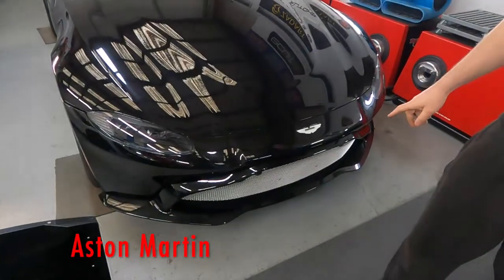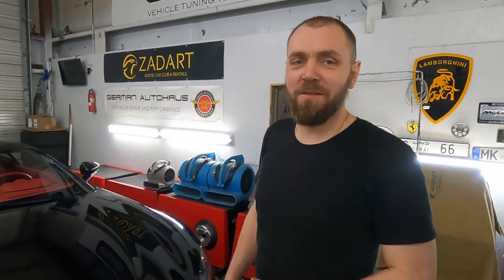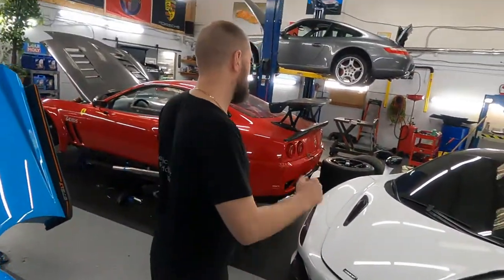Ready to go! Oil level is already adjusted and everything looks good. Now look at this guy — is it a Mercedes, an Aston Martin? Let's call it an Aston Benz or Mercedes Martin, because there's more Mercedes stuff inside than Aston Martin. It's a new car and we need to install a tracking system. We're also working on one more vehicle.